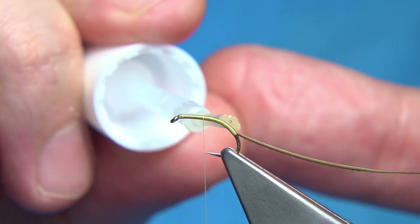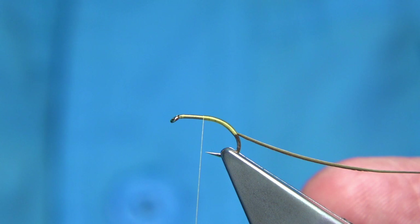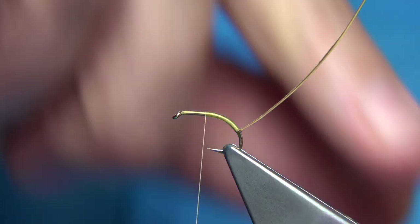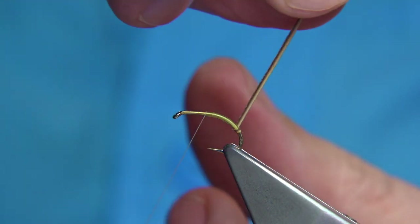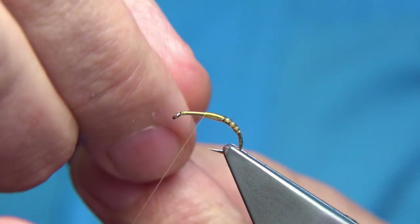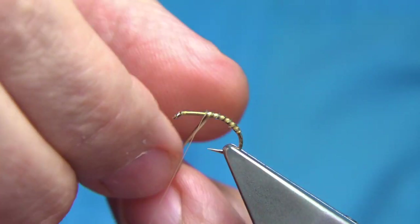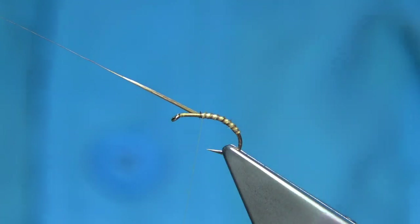To protect the quill, I'm going to put down a layer of Fulling Mill super glue — it comes with a brush — and then wind over that so it sticks. As we bring the quill round, we want the leading edge to be the dark side of the quill with the fine herl. The super glue will hold it as we work up.